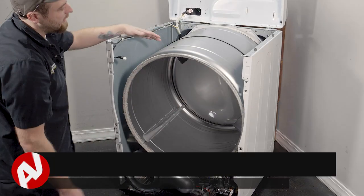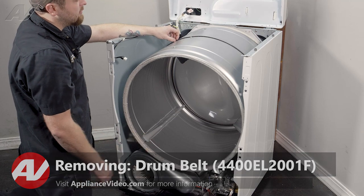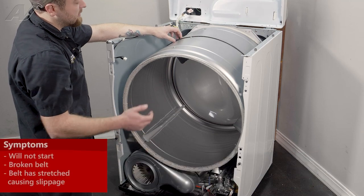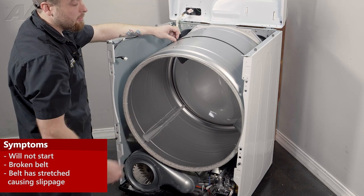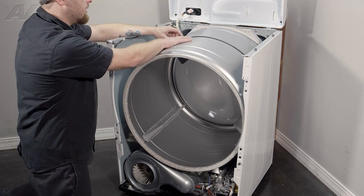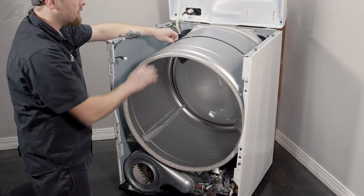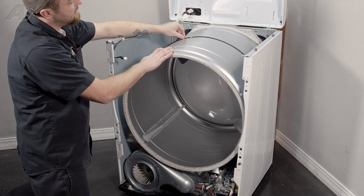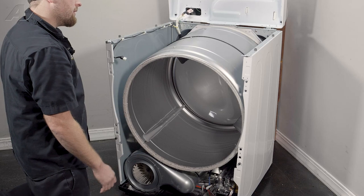Now that we have the bulkhead removed and set aside, we have clear access to our belt. The main reason you would be replacing the belt is if it is broken and the drum is not spinning — in which case you can just reach inside and pull out the broken belt. Sometimes the belt may be damaged with slivers hanging off causing noise, or it may be stretched out where you have some play when you pull up on it. These are all reasons why it would need to be replaced.